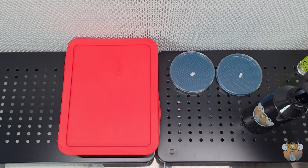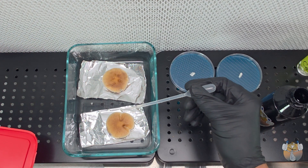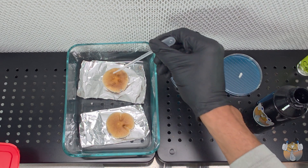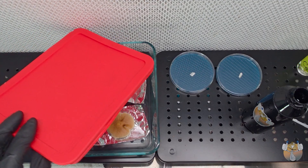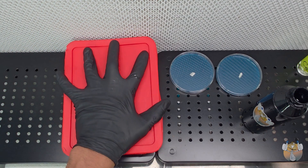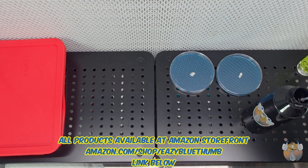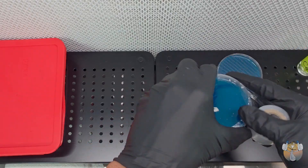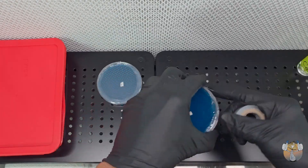Now for our final step for the spore prints, we're going to take our water and put a single droplet onto the cap. This will send signals to it that it's time to drop spores, and it just makes the process a lot easier and a lot quicker. And those are done, simple as that. Now before we shut down the flow hood, we just want to make sure we wrap up our plates and leave them on the counter for a few days.